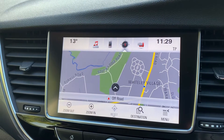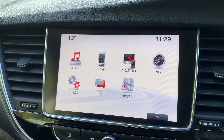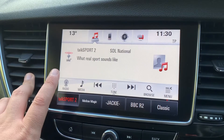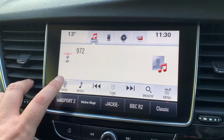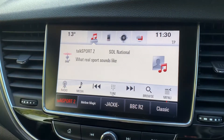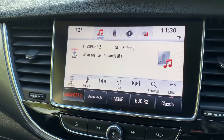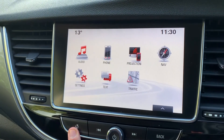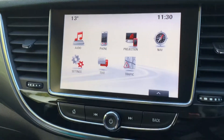Also over here you'll see we've got satellite navigation — there's a full video showing how this works on both our website and YouTube channel. Working across to the audio, there are plenty of ways to listen to your music: we've got DAB radio, AM and FM as well. If you want to listen to your own music you can do so via the USB input, the auxiliary input, or stream wirelessly via Bluetooth audio. There are also certain Vauxhall-friendly apps that can be projected onto this screen by hitting the projection tab.